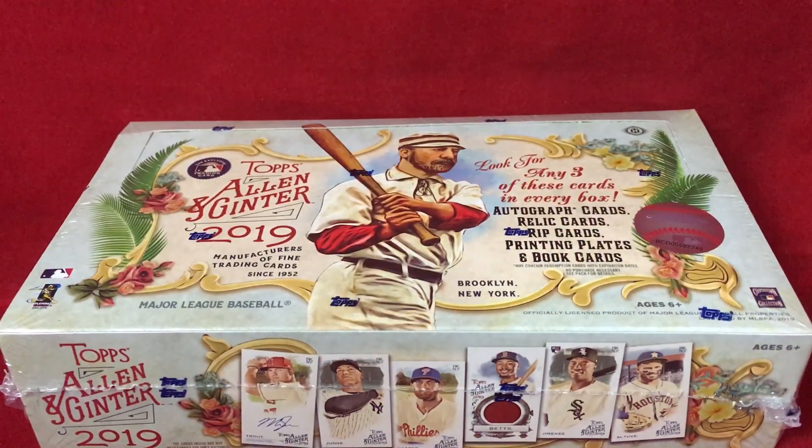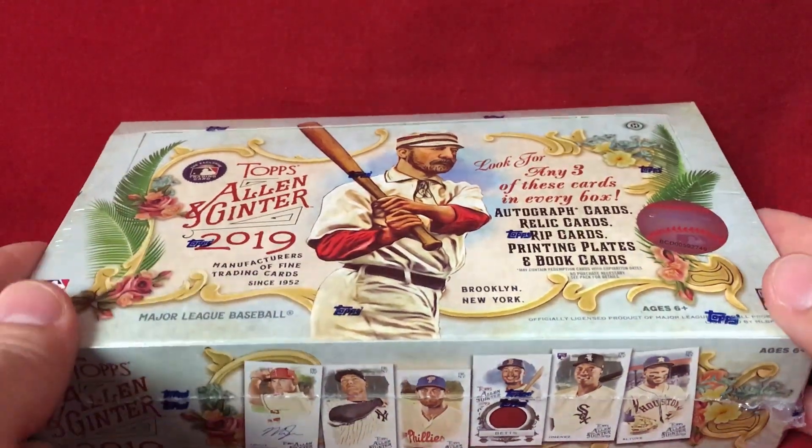What's going on everyone, it's time to rip a hobby box of 2019 Topps Allen and Ginter baseball. It's a beautiful product, one I look forward to every year — just phenomenal looking cards. It's not a product for everyone, there's definitely some crazy stuff in here, but there are just a lot of beautiful looking cards.